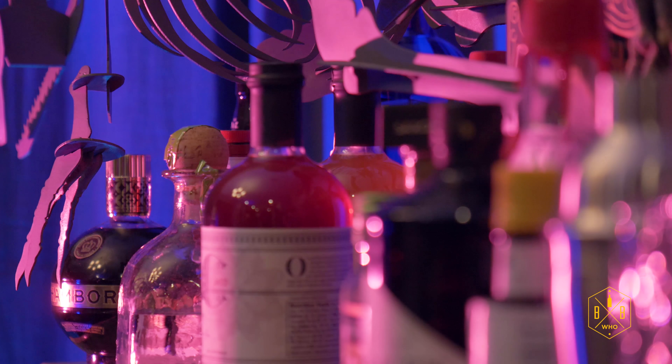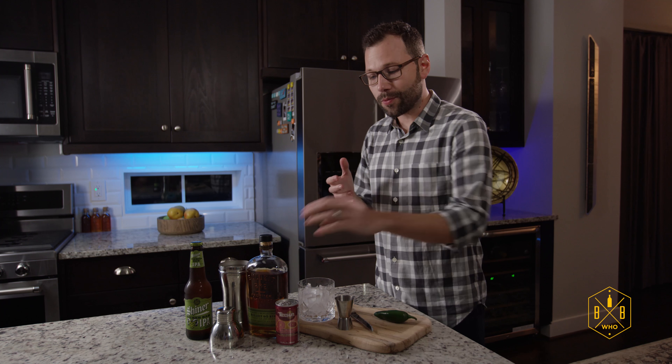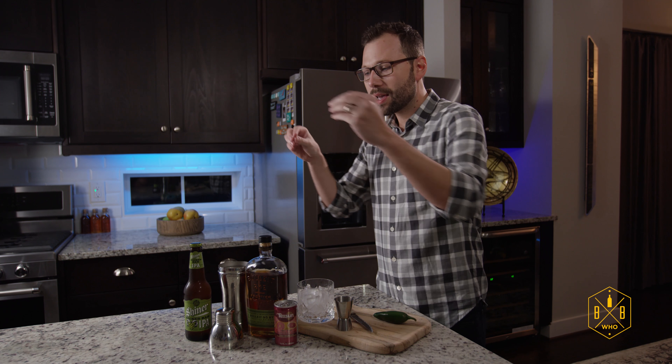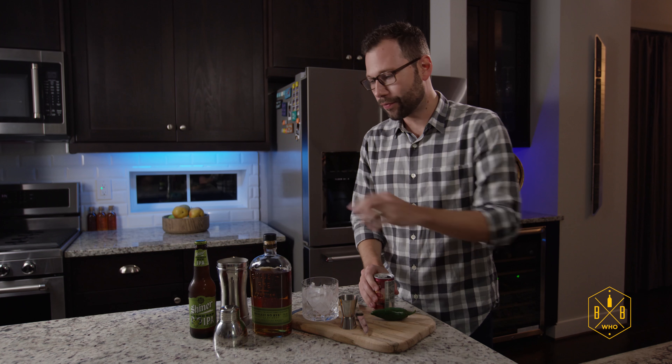So today we're making zodiac-inspired drinks. And as you know, I'm a Cancer. Cancers are usually described as being spontaneous and unpredictable — a bunch of adjectives that I don't think mean anything. So I actually took a different spin on this and went with the birthstone for July, which is a ruby. So I've got ruby red grapefruit juice, some whiskey, some IPA, and a jalapeño — because Cancers are spicy.